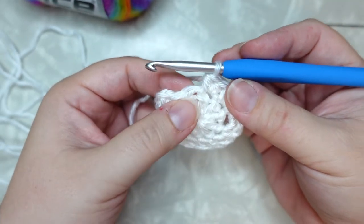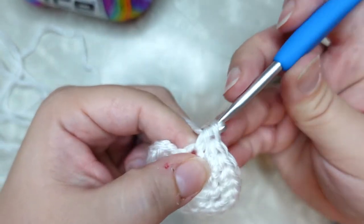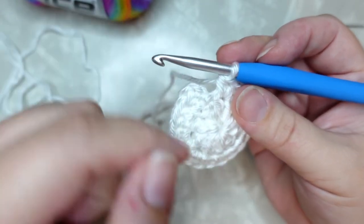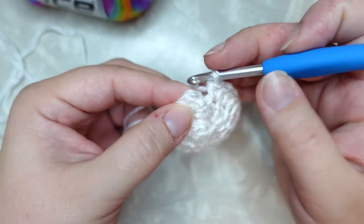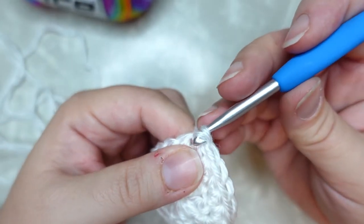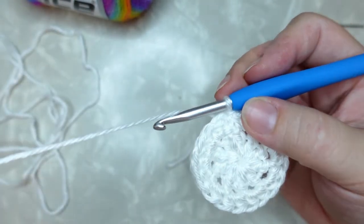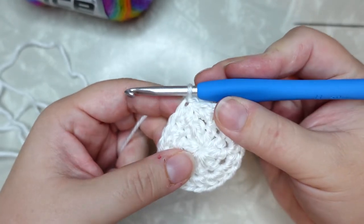We are at our last double crochet stitch here, so do two half double crochet into that last stitch — one, two — and then find your second chain stitch and slip stitch to join. It might be a little tricky to see, so if you have a hard time finding which stitch to work into, pop a stitch marker in there right at the start of the row so you don't get lost. Don't be afraid to use stitch markers — they are your friend. Slip stitch to join and snug down that join stitch.